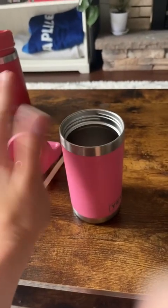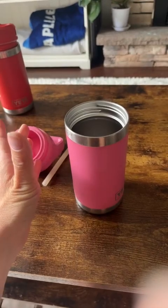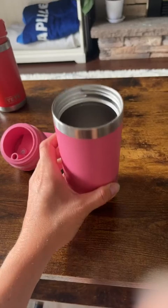Once it's filled up with water and ice, it does get a little bit heavy. My kids have never complained about it, but if you've got four of these in your backpack you might notice that weight.